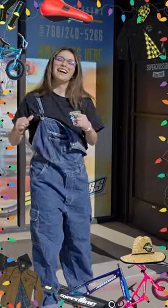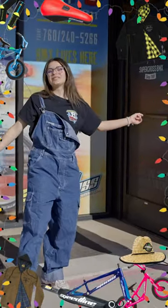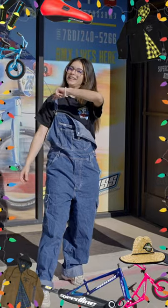Hey guys, welcome to Supercross! I'm Finn and this is Rhea, and we are about to show you guys the Supercross gift guide. Come on inside!